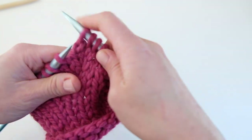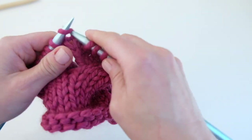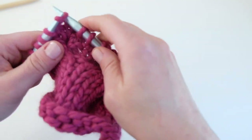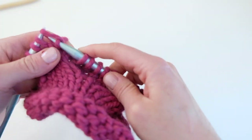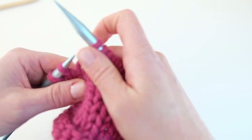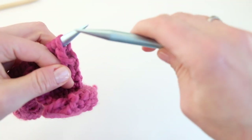I will meet you back here after I've completed stockinette stitch for a total of 18 rows after that cable row. You're going to want to make sure you're ready to cable after you've completed a wrong side row or purl row. I will meet you back here after I've completed row 17.